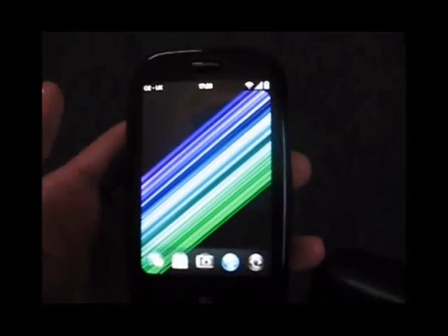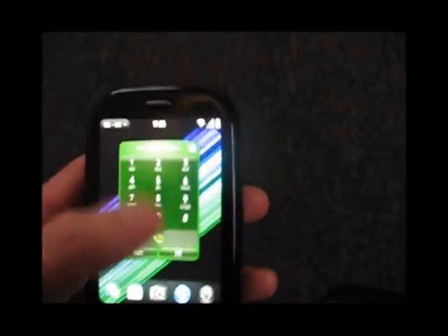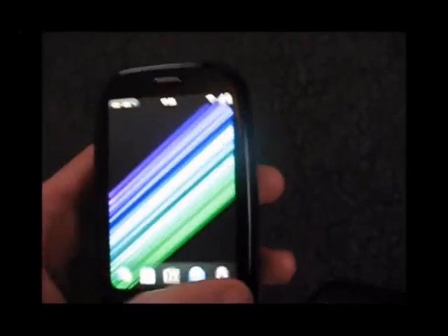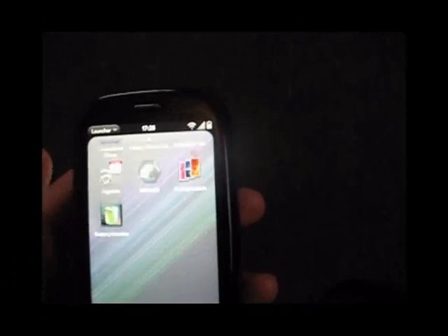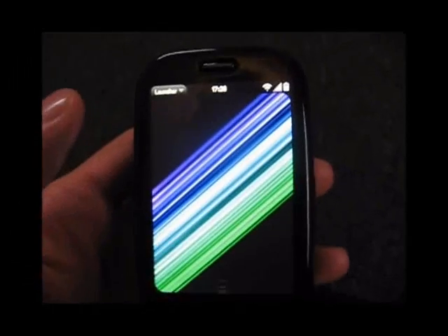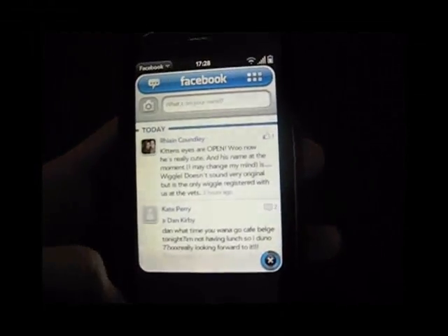That's good. Let's see what else we can have a look at — the phone app. Nice and quick, see a nice splash screen there. It's just too fast, it's great. Facebook app — pretty quick, it's good.